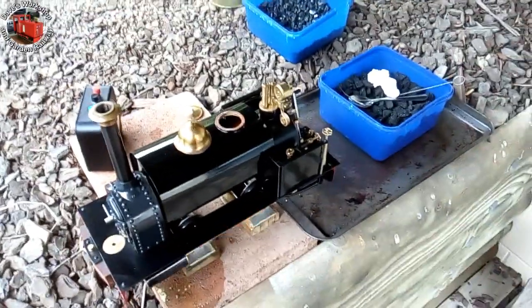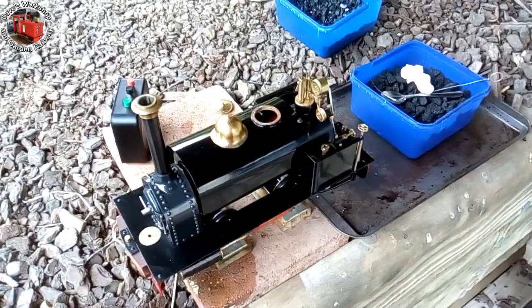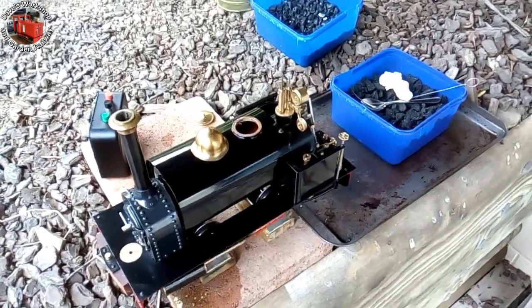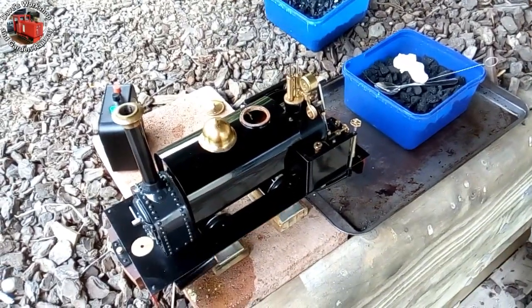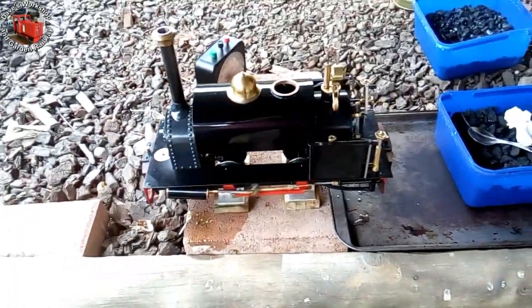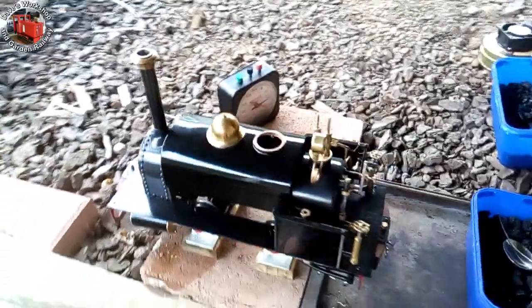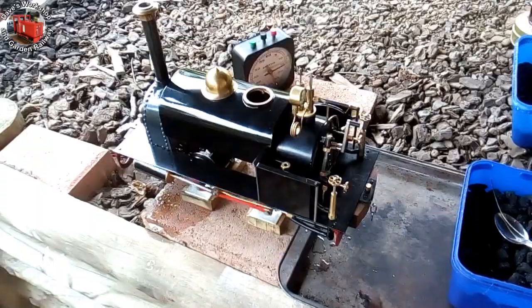I've changed the blast nozzle in the loco up to a 2mm diameter. Last time this loco ran it was 1.5mm — I thought it was a bit too aggressive, blowing off when just ticking over. So I've changed to 2mm, so hopefully the loco can haul the train and not blow off too much.